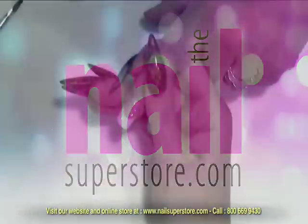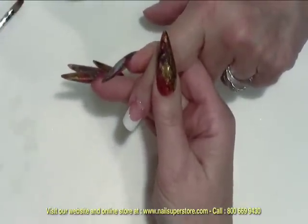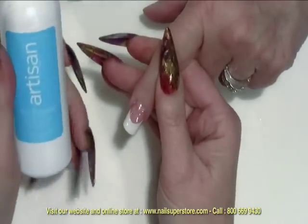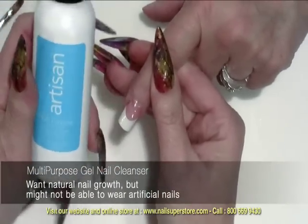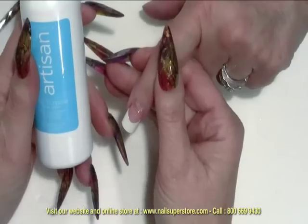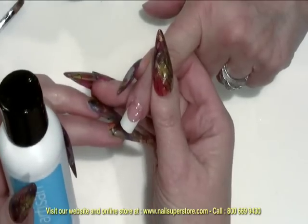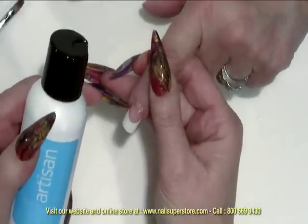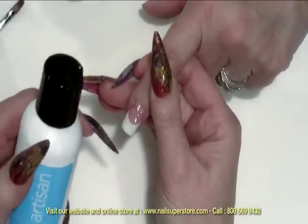Once the nail has gone through a complete cure, you can cleanse it. If the nail is perfect and you're ready to go, you can just cleanse it to remove the sticky residue or put a sealer on it. We're going to use the Artisan Professional Multi-Purpose Gel Nail Cleanser. This will remove that upper sticky residue that forms what's called an inhibition layer. The inhibition layer is designed so that if you're going to do another layer of gel, you can put it on and it will stick.